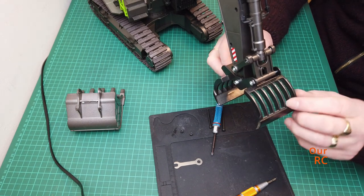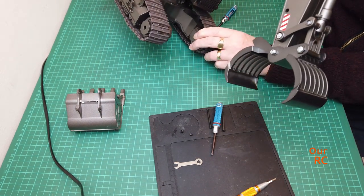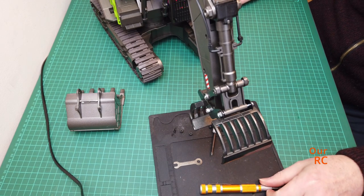That's the grappler on. As you can see there - let's see what we can grapple.